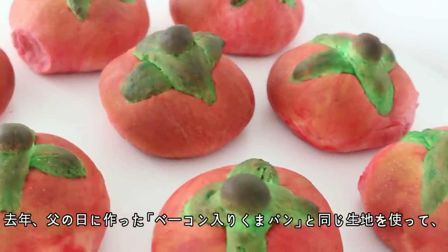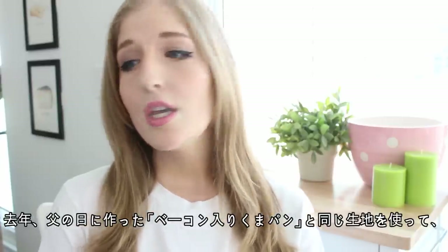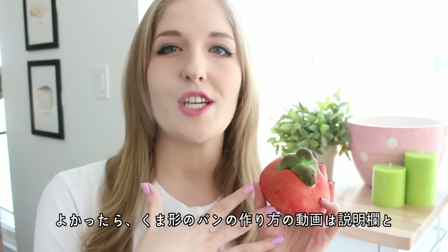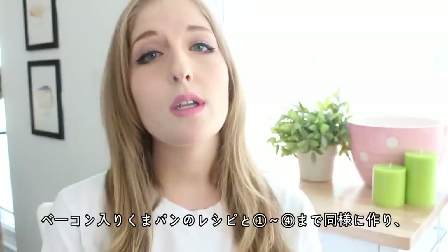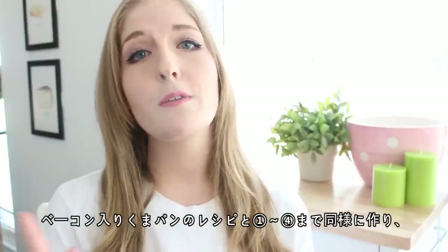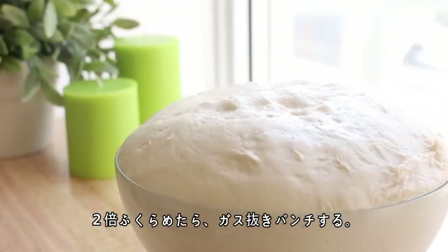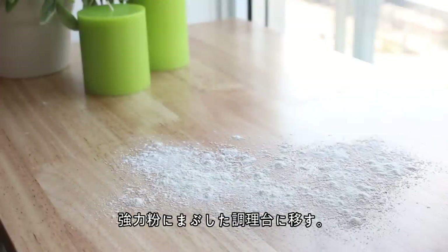The dough I'm using in this recipe is the same dough I used in my bacon bear recipe that I made last year for Father's Day. If you'd like to see how to turn these buns into bear shapes, definitely check that video — I'll have it linked at the end of the video and in the description box below. Follow the bacon bear recipe from steps 1 to 4 and you'll be left with dough that has already risen and is still in the bowl. Then punch the dough to release the air and turn it out onto a floured surface.